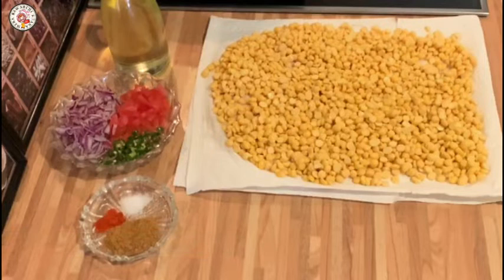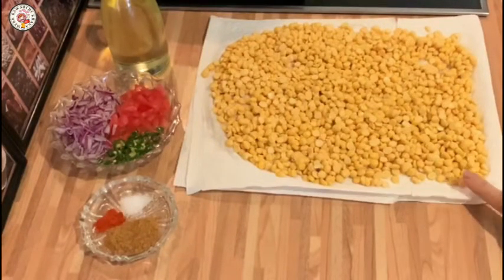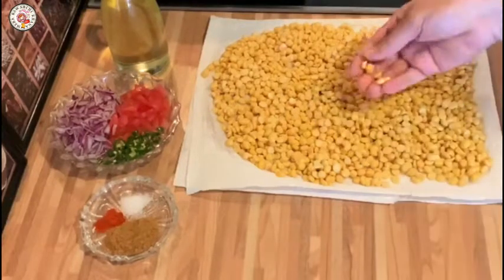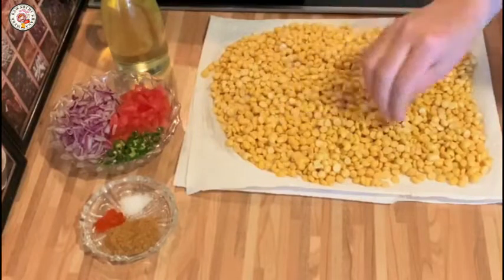For making the Chana Daal Namkine, first of all we need Chana Daal. I have taken 200 grams of Chana Daal. I soaked it overnight so that it will dry well. You want to keep it for at least 4-5 hours.